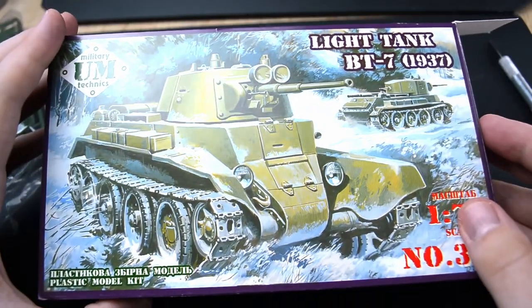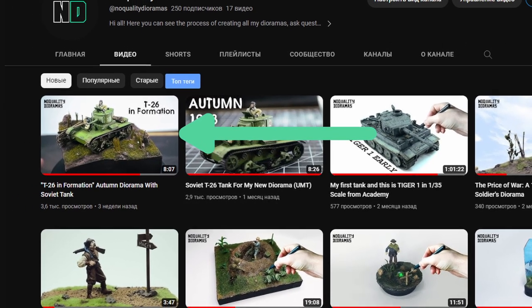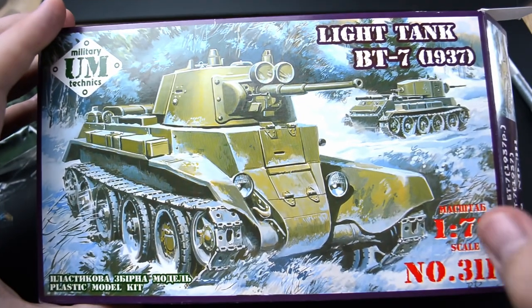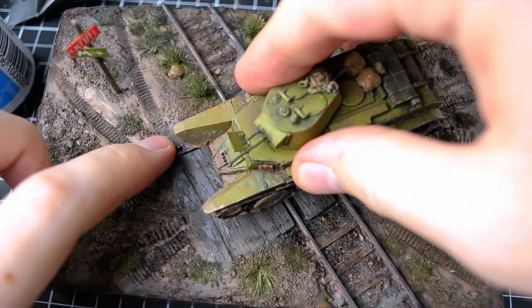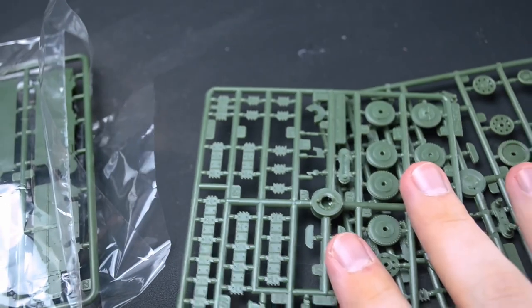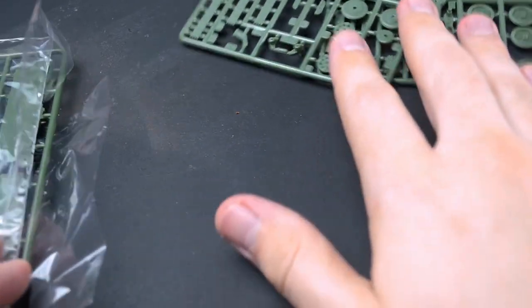Hello everyone, Vlad is here again and today we are going to create a new diorama. This video will be different from the previous one because it will include the assembly of the Soviet tank BT-7 from UEM models, tank painting, figure painting, and the complete assembly of the entire diorama. So get ready to watch a lengthy video. As always, I start from tank assembly. But while I am examining and laying out the parts, let me tell you a bit about this tank.